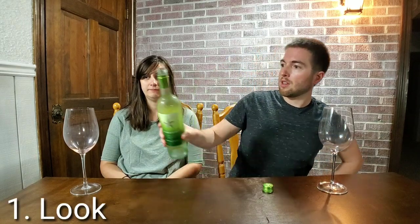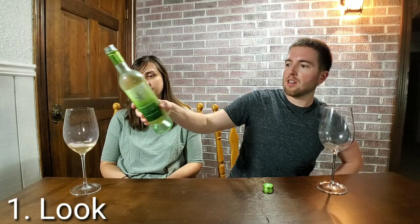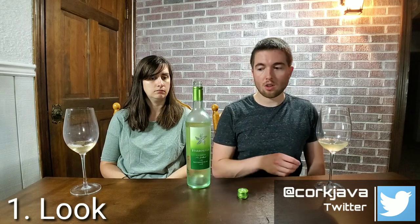So the first section is look. When you're tasting a wine, you only want to do about a quarter pour — usually an ounce and a half to two ounces — because if there's a defect or something and you're at a restaurant and need to send it back, you didn't just pour a whole glass. And even if you don't like it, you didn't waste that much.